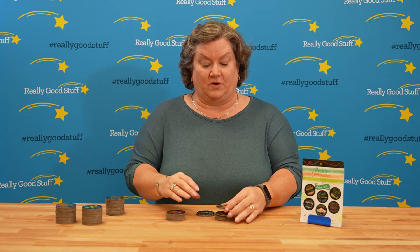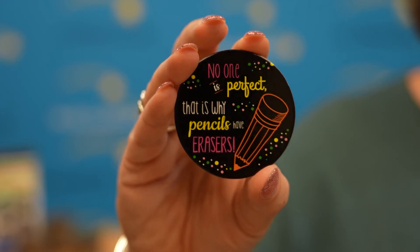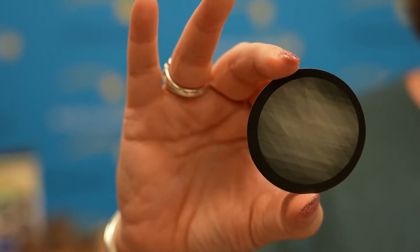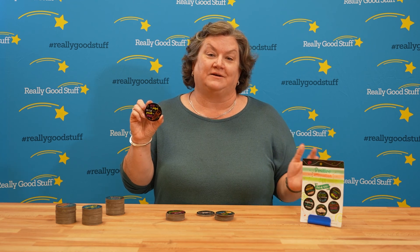Let's read a couple more. This one is my favorite: No one is perfect — that's why pencils have erasers. This is a motto to live by whether you are a parent or a child.